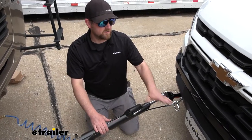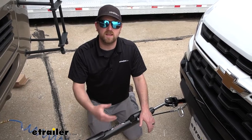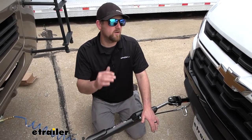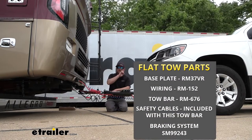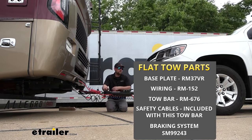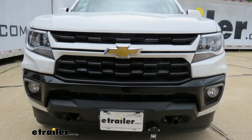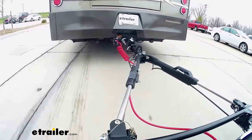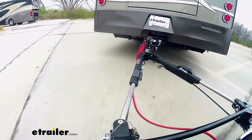Before we jump right in and start talking about the base plate, I figured it'd be useful to refresh yourselves on the main components we're going to need to flat tow our truck. There's going to be a total of five main parts. The first one is the base plate, which provides us with a solid and reliable attachment point so we can hook our tow bar up to it. The tow bar is the second component — it's the physical link that connects the front of your vehicle to the back of your motorhome.